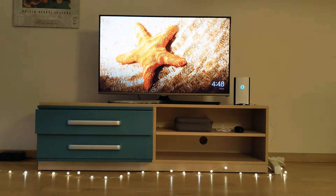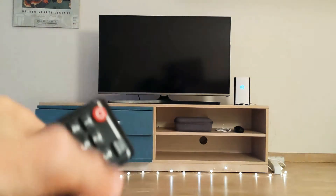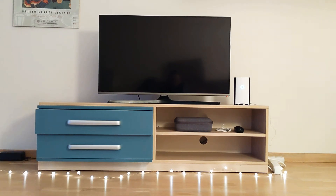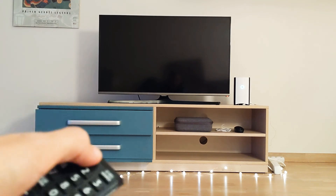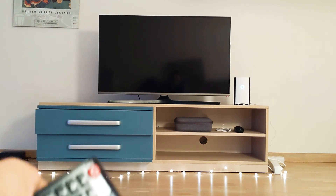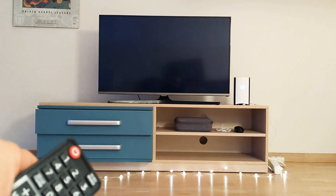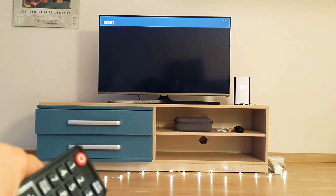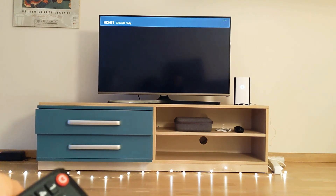Let's do a test. My Chromecast is booted and ready. We turn off the TV — good, it's turned off. We wait a bit for the Chromecast to shut down. And now we turn on using the power button. It should start on HDMI input straight on Chromecast. See — HDMI 1 is connected, Chromecast will boot now and will have a straight image.